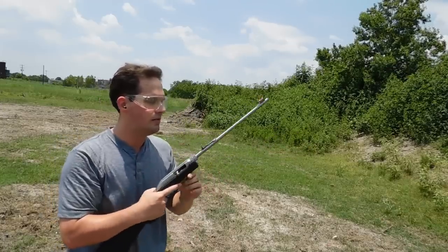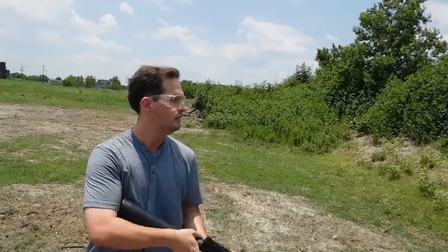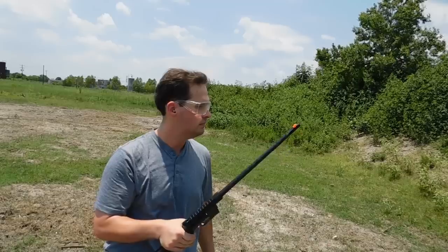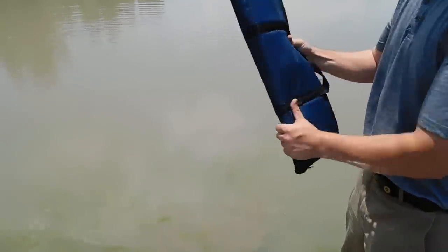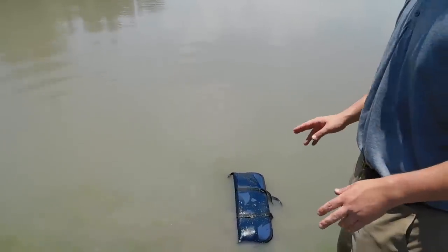Not too bad — the Marlin ran those just fine. Next, the AR-7 — ran those just fine too. Now, the AR-7 cannot be reviewed without it going into the drink. Here's the AR-7 — it's floating alright. Looks like it'll be just enough to get you out of harm's way. So if you drop your gun, you'll be able to retrieve it at a moment's notice. How about the Papoose? The case has some foam in it, so at least for a little bit it'll be able to float if it's lost.